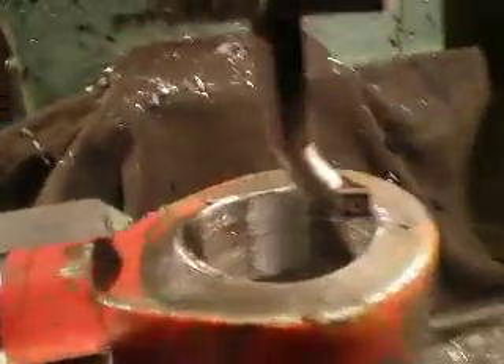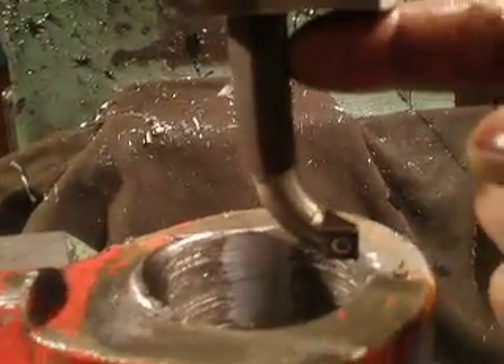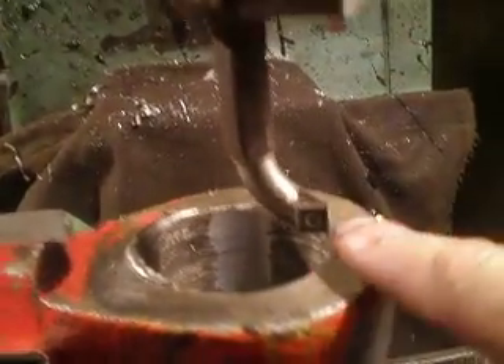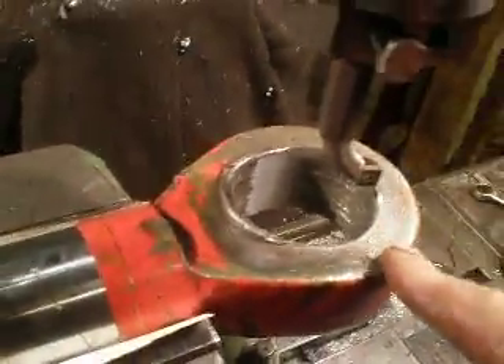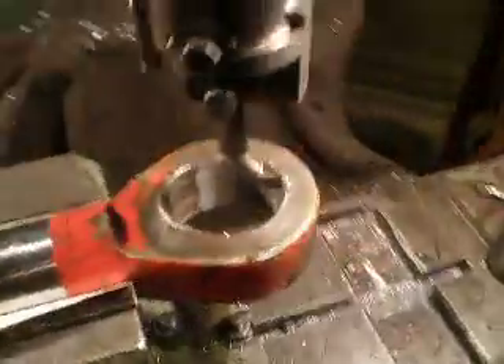I use a self-made cutter with an exchangeable insert. I hope we can see this, because this material is very hard — this is a hydraulic cylinder piece.